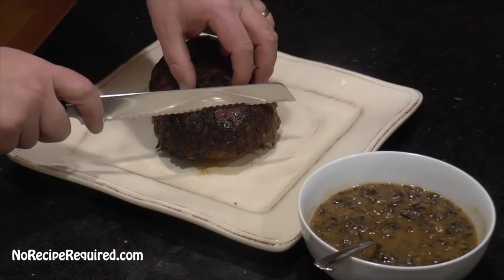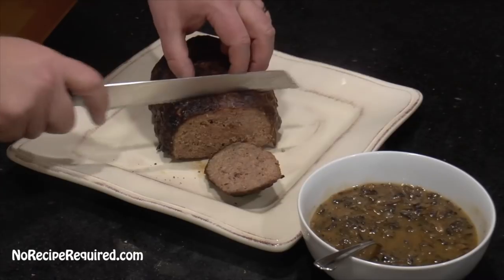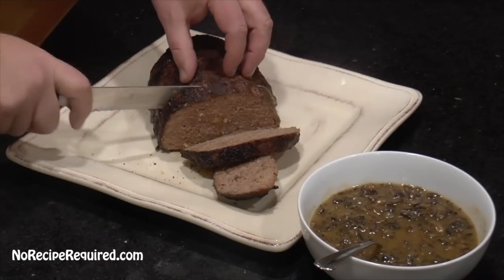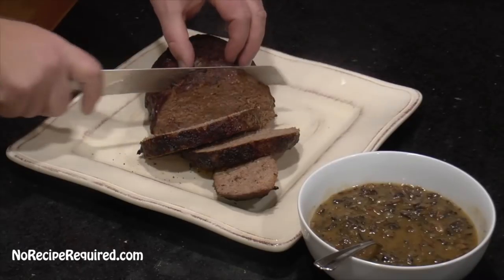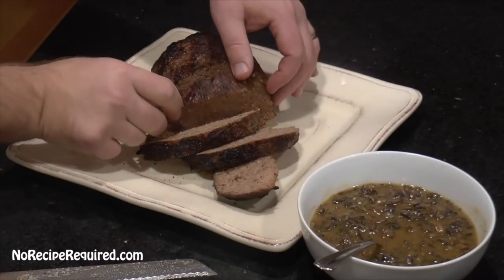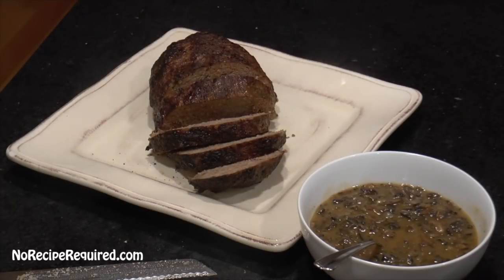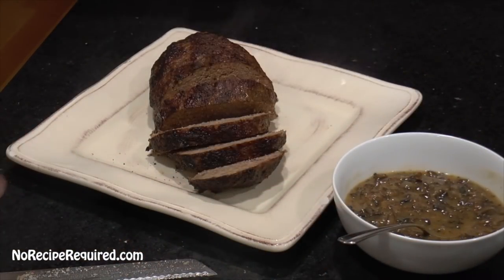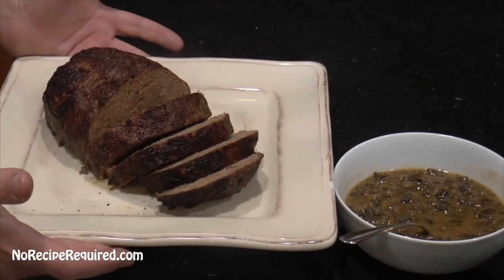So we've got our meatloaf now rested. We're going to go ahead and slice it up. Even after that rest, it's still nice and warm. I actually like using a serrated knife for this — if you've got an electric knife, those work beautifully as well. And if you want to go ahead and throw your tomato sauce on there, go ahead and do it. I actually like a little mushroom sauce — just a little bit of mushrooms, some wine, some stock. It is absolutely awesome. Hope you enjoy this bacon meatloaf and I will see you next time on No Recipe Required.